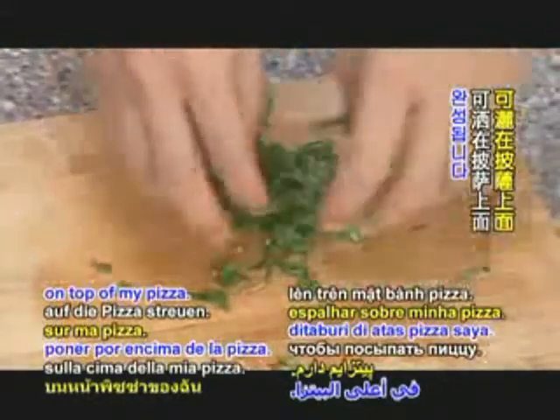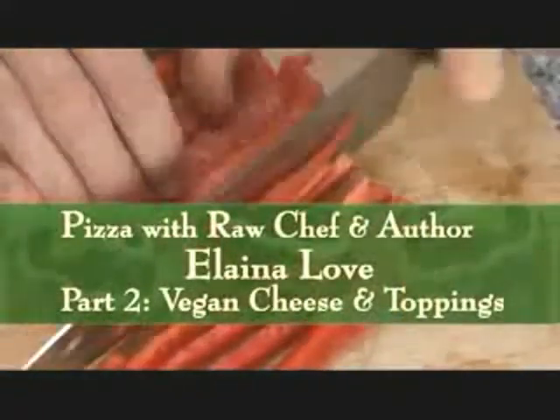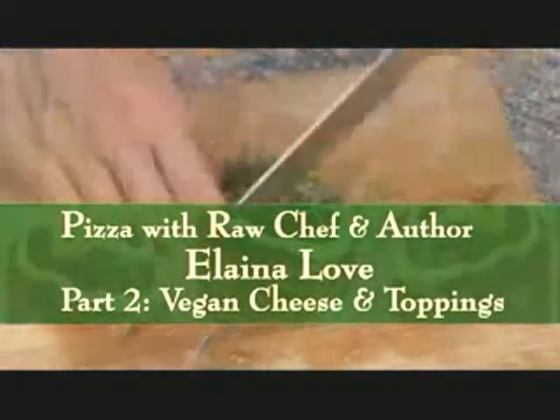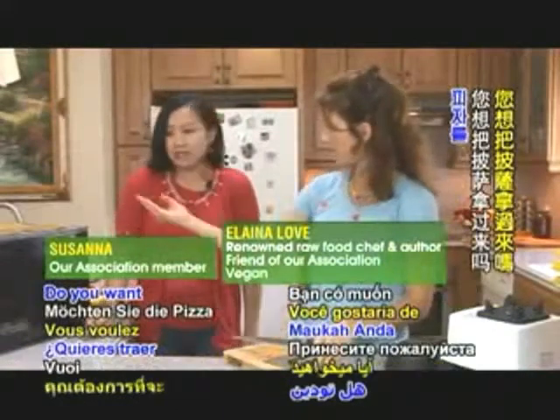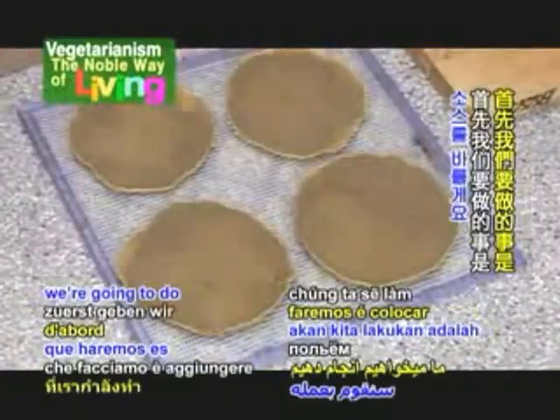Then you can just go and chop it coarsely again and you'll have some basil to sprinkle on top. Shall we top our pizzas? First thing we're going to do is put our sauce on.